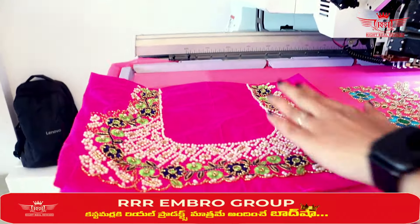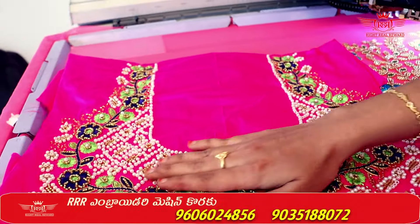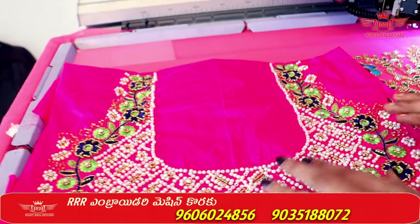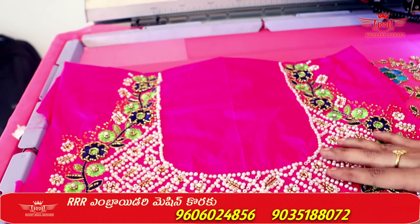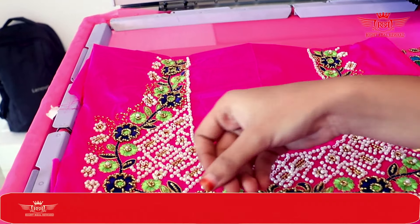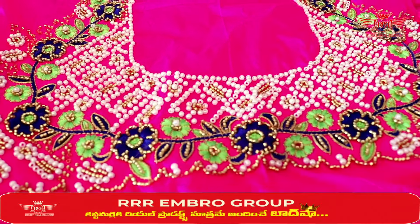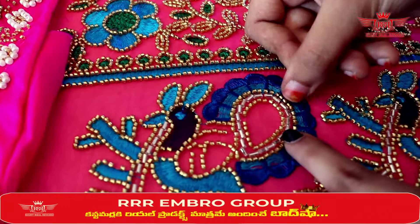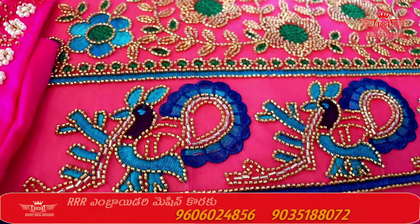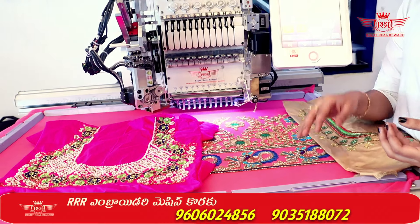We have to run the pearls in this machine, same like Muggam Work Finishing. We have to use different colors in this white way. We have to run the pearls and 2mm beads. Here we have to thread, and here we have to pipe. This is 2mm — the color of a small piece, same like Muggam Work. We have to attach this model as a different model.